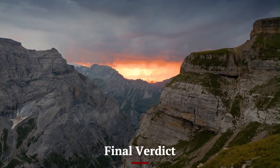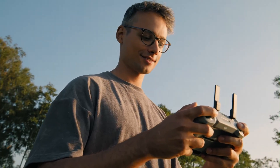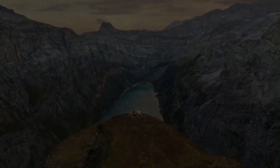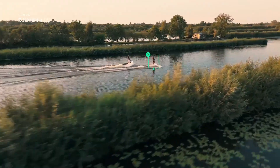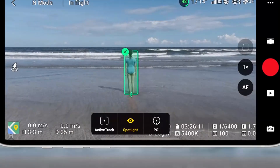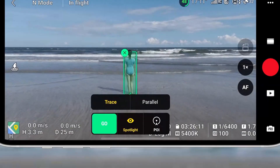The DJI Mini 5 Pro is a remarkable leap in the sub-250g drone category, bringing professional-level features to an incredibly portable frame. With its powerful camera, strong flight performance, obstacle avoidance, and intelligent flight modes, it offers a full-featured experience that rivals larger drones. DJI has focused on refining every aspect, from image quality to safety and usability.